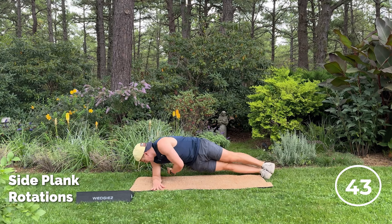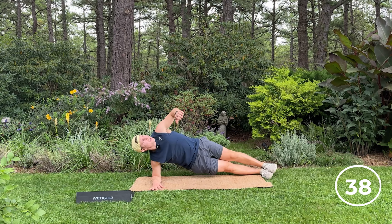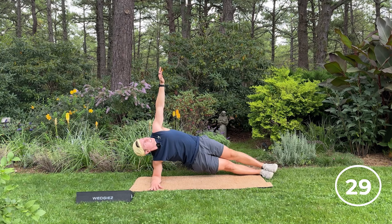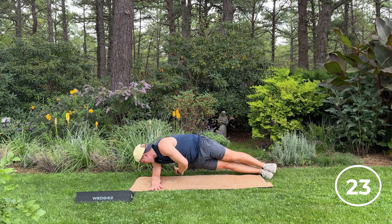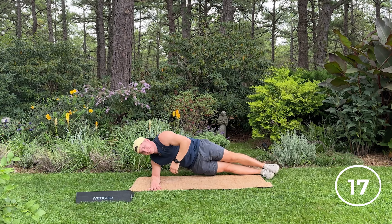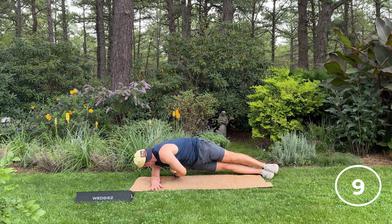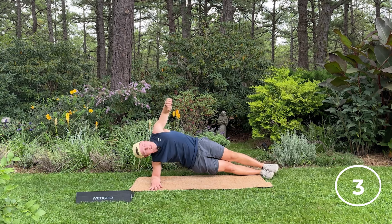And here we go — other side. This can be used as a warm-up, as a recovery day, go through it a couple times, or it can be a workout for you. Let's face it, the number one excuse for working out is a lack of time. Well, guess what? This is only 10 minutes. It's your bodyweight and a wedgie, and that's it. So no excuses — just hit play, get started, keep up with me.